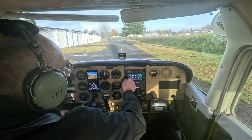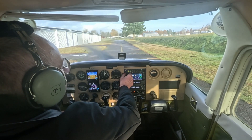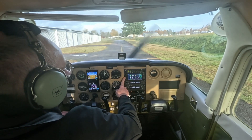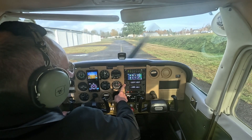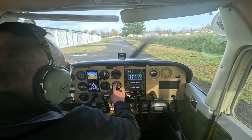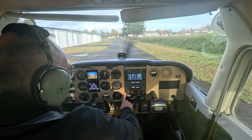We have a GTN650, which gives glide slope and VOR capability, as well as GPS capability to the G5. We have a GNC-285, which also has a navigation radio connected to a glide slope. We have a transponder and a DME.